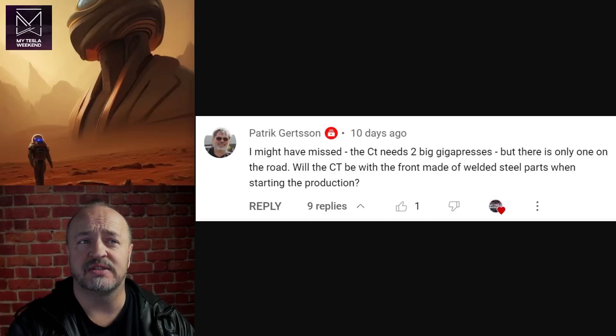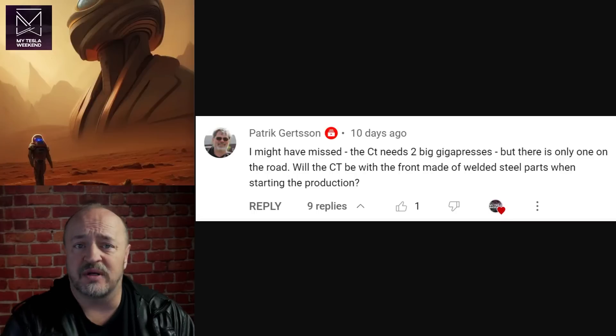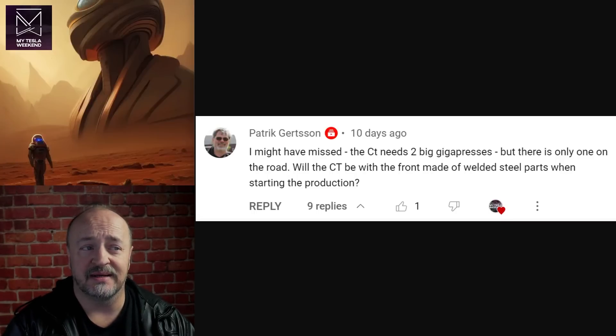The Cybertruck needs two big gigapresses, but there's only one en route to the factory. Will the Cybertruck be made with a front made of welded steel parts when starting production? The Model Y did that, and the Model 3 still uses a stamped front end rather than cast. Will the Cybertruck follow that route? Well, the short answer is no.